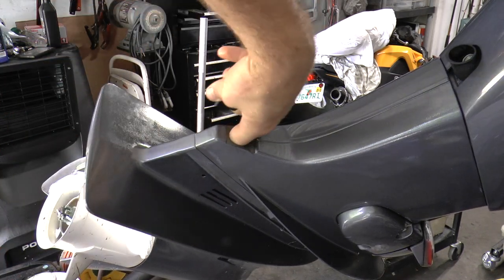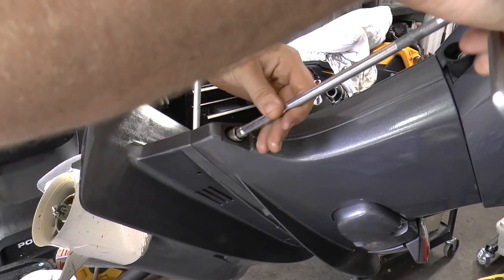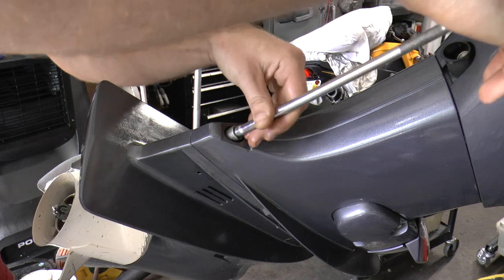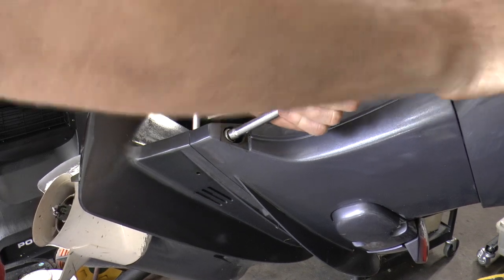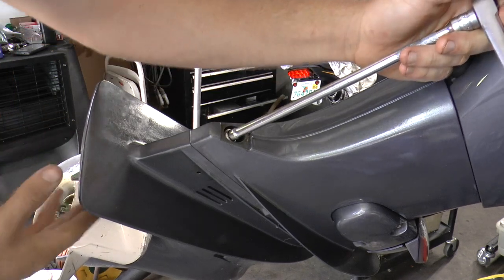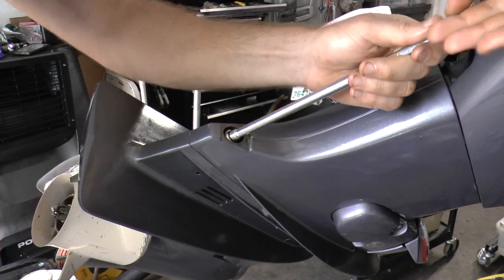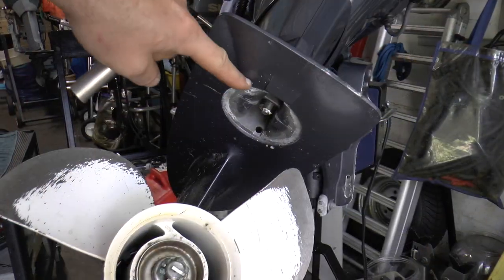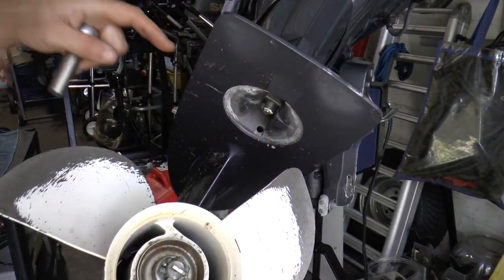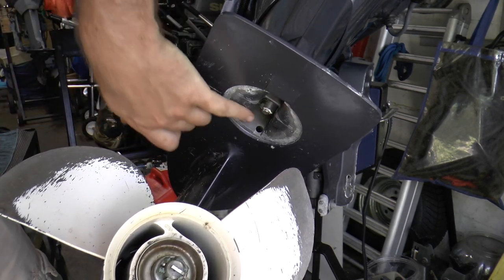Down here we're going to remove a bolt. Using a 12mm socket, remove the bolt which holds the zinc trim tab. Once you remove this trim tab, there is a hidden bolt holding the midsection and the lower unit together. Once you unscrew the bolt completely, the zinc will come right out, revealing that hidden bolt.